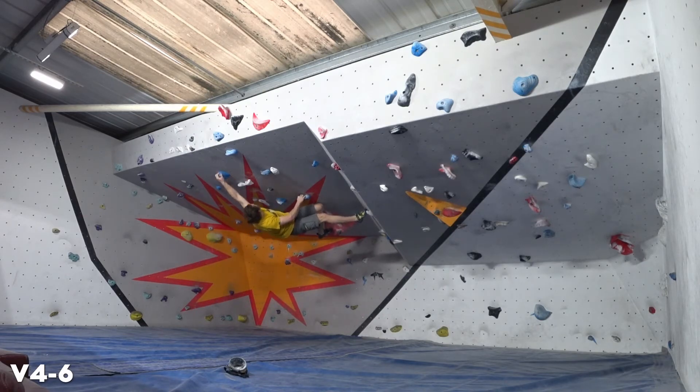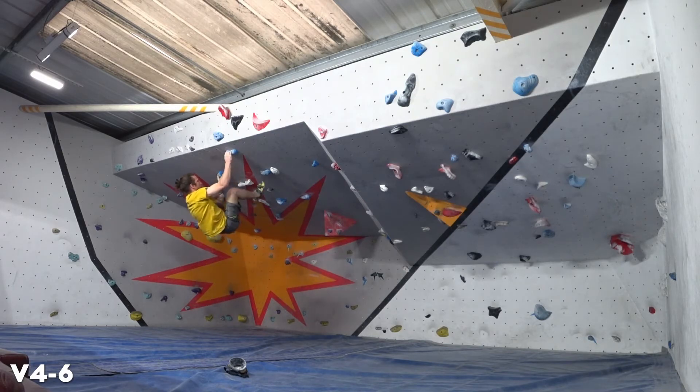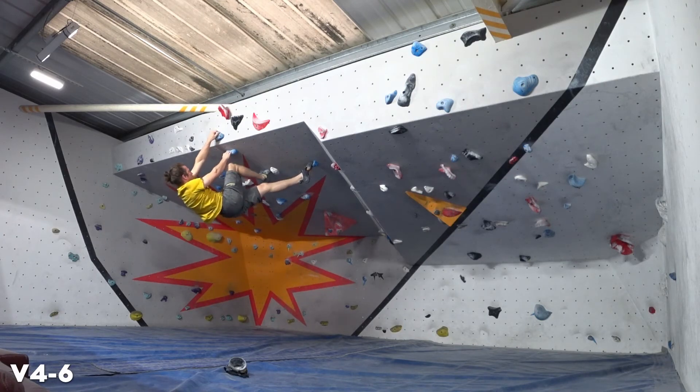The middle, not so much. The next few moves here — I'm not sure if it's the perfect beta, but it's a bit of a thump, this move here. Not very elegant. And just some foot maneuvering, get some nice positions, keep those arms straight. And that's the top.